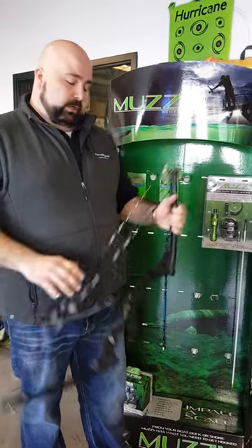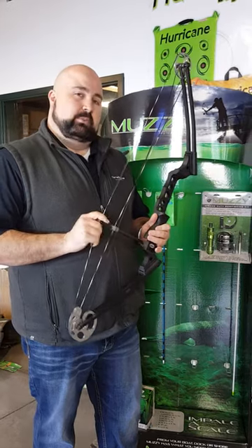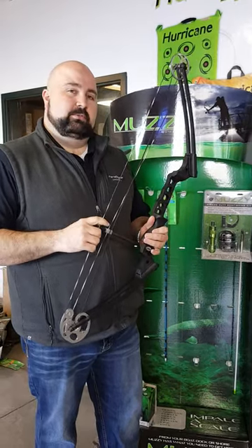So if you're looking to set up any kind of bow fishing bow, go out and look for some Muzzy products. Be sure to like our videos and share us on Facebook. Thanks.